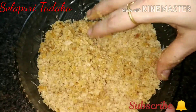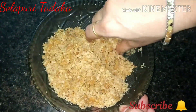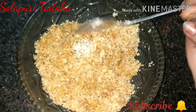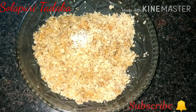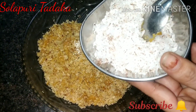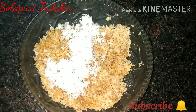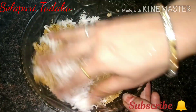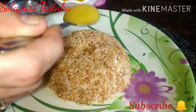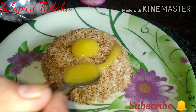I will mix it with a little bit. I'll make my own taste and smell. I'll show you — this is a little bit more than usual.